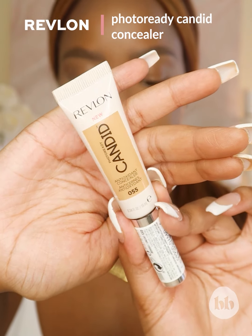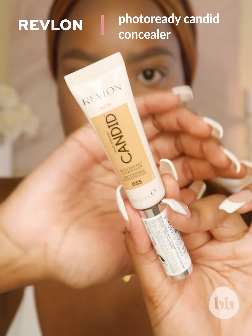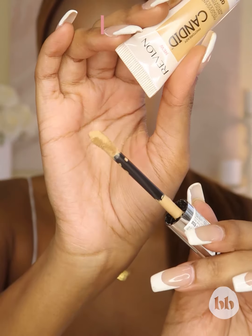I have basically prepped my base. I have not set anything yet. I've got foundation, contour, and concealer on my face right now and just my brows done. I wanted to show you how I prepped my eyes for eyeshadow application. The concealer I'm going to use to prep my base for my eyeshadow is the Photo Ready Candid Concealer by Revlon in the shade Chestnut.